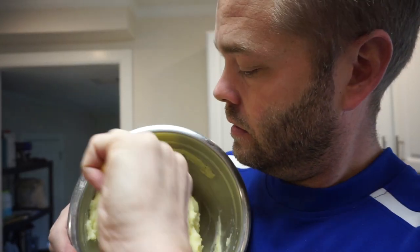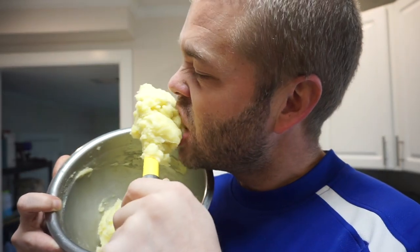And there you have it — delicious mashed potatoes made easily in the Instant Pot. Look at that. Beautiful mashed potato goodness. See you guys later.